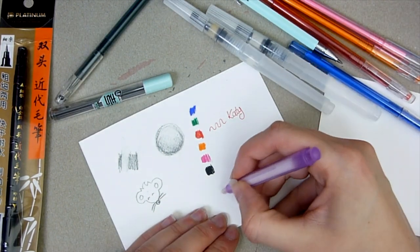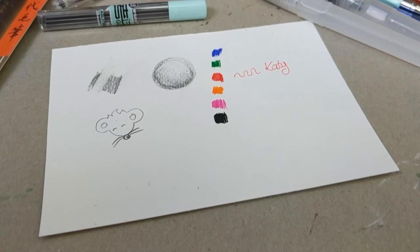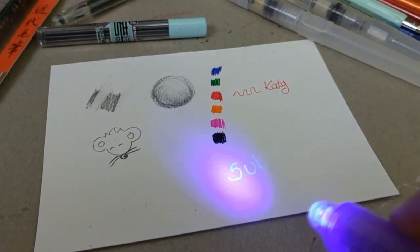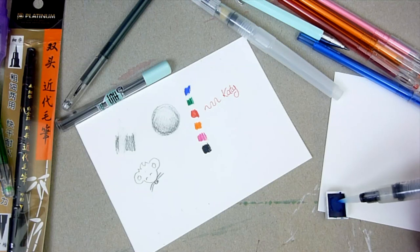Now I'm trying out the UV pen, which is quite difficult because you can't really see what you're doing — you have to guess unless you use the light. Here is my secret message revealed. I really think these pens are my favourite part of the haul. At first I thought I wasn't going to use them in the artwork, but they were really cool so I just had to.